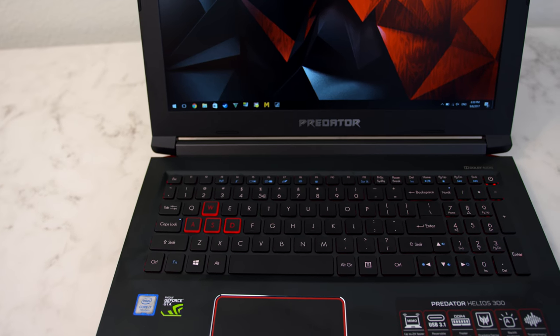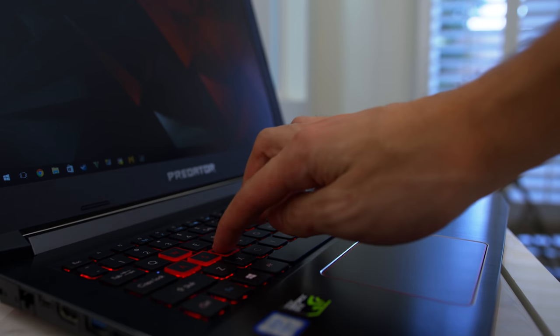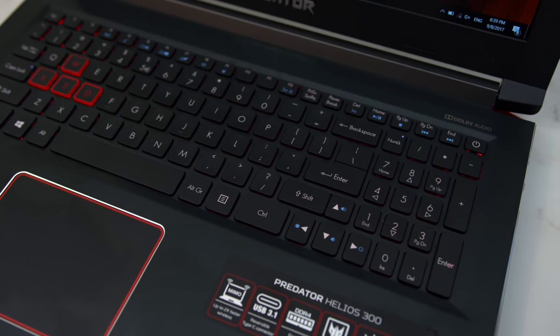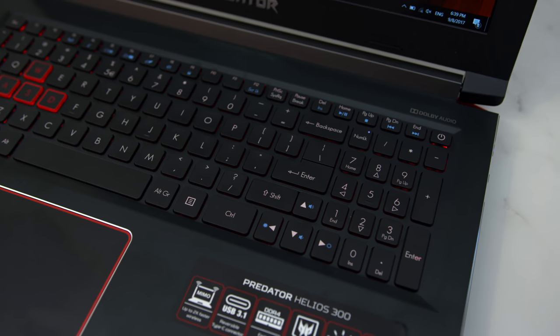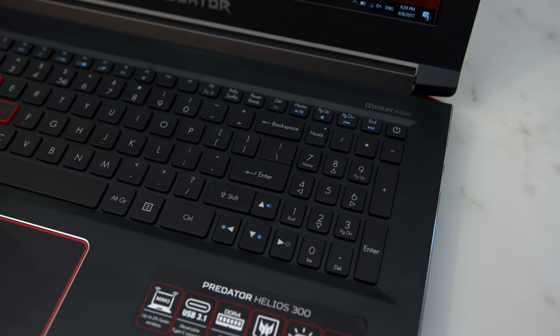The keyboard is solid. It has a numpad and it's backlit in red LEDs, which you can turn off if you want. The keys are a bit spongy but I don't have any problems typing on it. The only thing I'm not a fan of is the placement of the shift and the arrow keys — they're kind of crammed together in a weird spot.